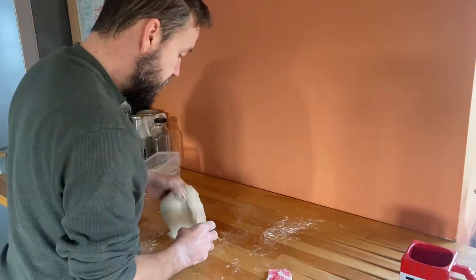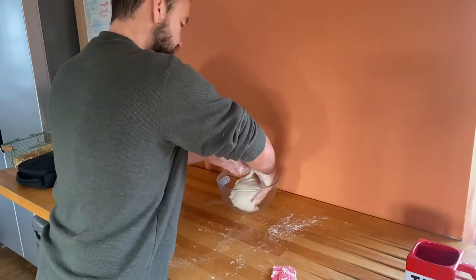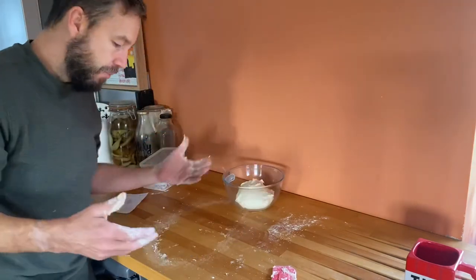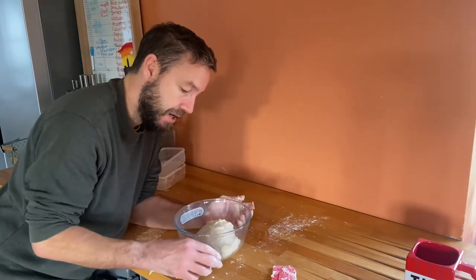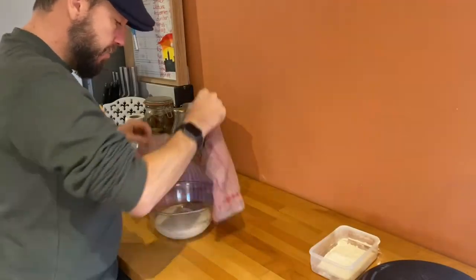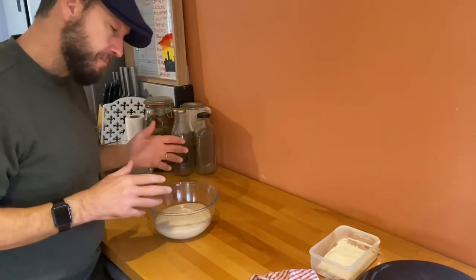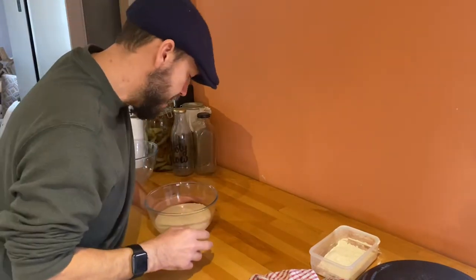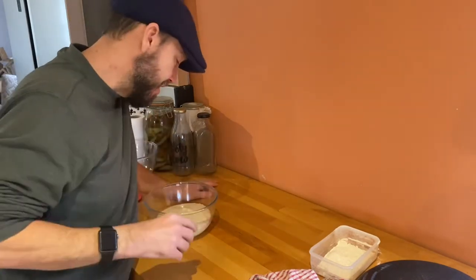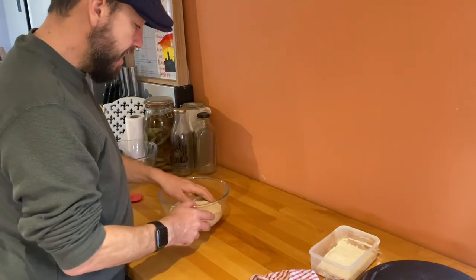We're just going to bring it into a ball and then allow it to prove. The difference between sourdough and regular bread at this point is it's just going to take a lot longer — regular bread might take about an hour, this is going to take about three hours. So we're just going to cover it up with a clean tea towel and leave it for three hours. So this has now been proving for nearly four hours. The recipe says three hours and I think in most households three hours will be about right, but we're a bit mean with our heating and it's January so it's a bit cooler here.